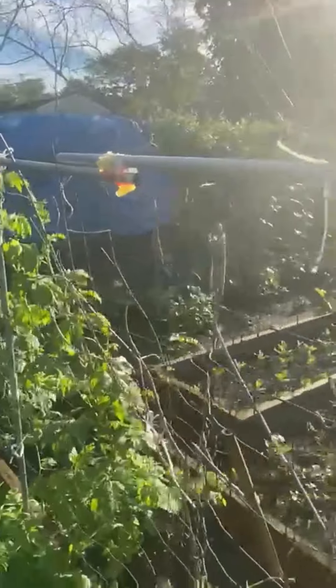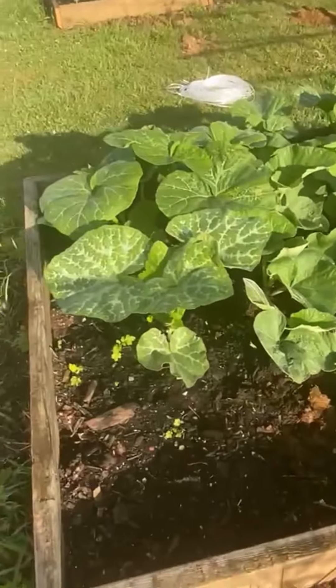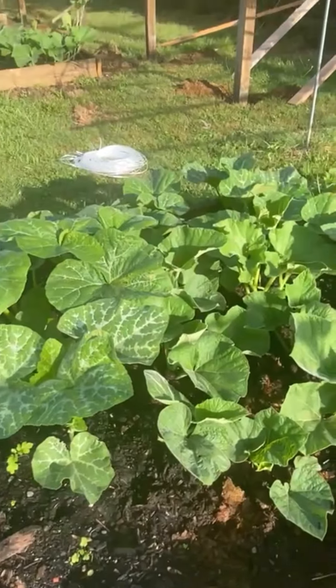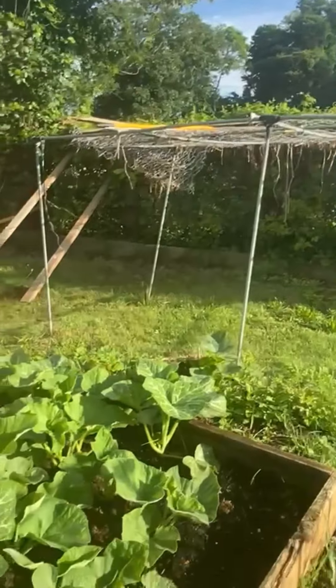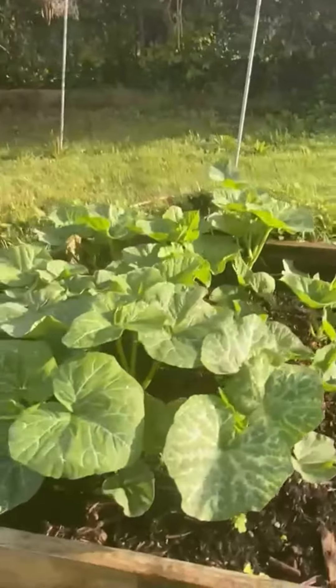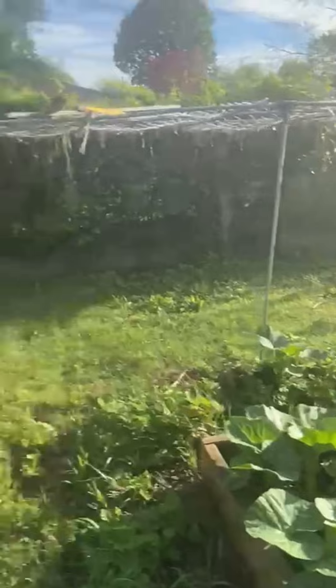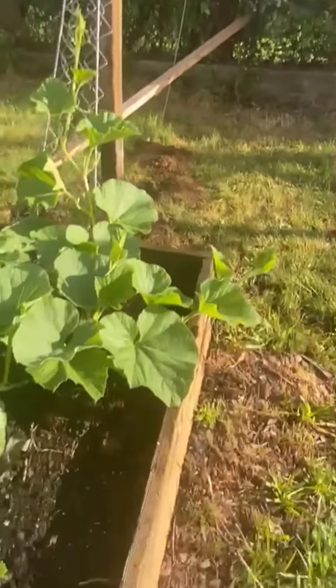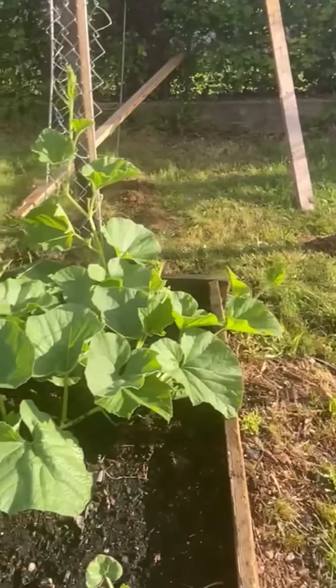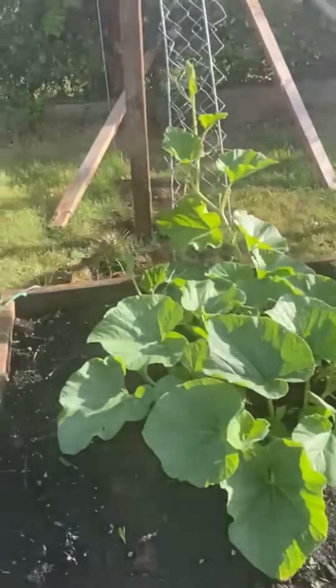The next part is the Lau — the squash. This is the kind of squash right over here, and then we are trying to do some matah. This is my Lau tree, and then another one is just going up — this is also Lau, so this is going to grow up very quickly in one place.